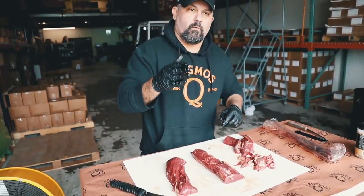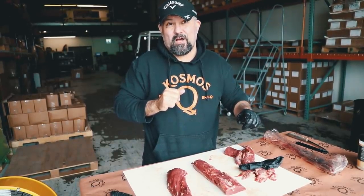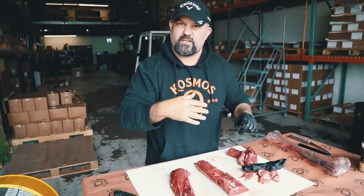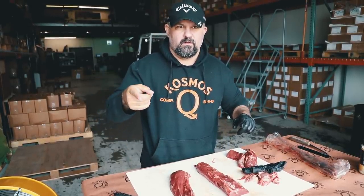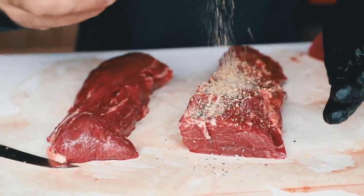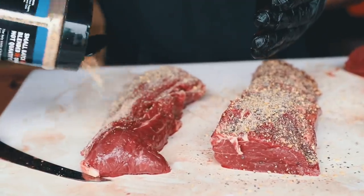We're going to put these in the L-Ray. We're going to rub them with SPG Texas beef, put them in the L-Ray until they hit about 110 degrees. Then we're going to pull them out and throw them in the live charcoals in the fire basket — that's where we're going to get our reverse sear. So it's kind of a reverse sear, caveman beef tenderloin. Let's go ahead and get them rubbed. We're going SPG first, and I'm going to hit these pretty good. It's a thicker cut of meat — we'll slice it into medallions, so it can take it.